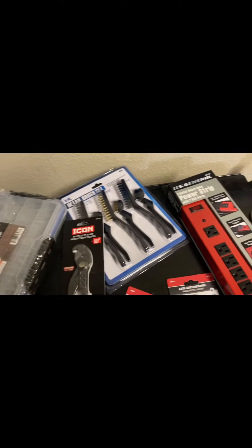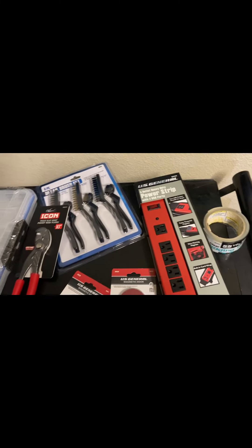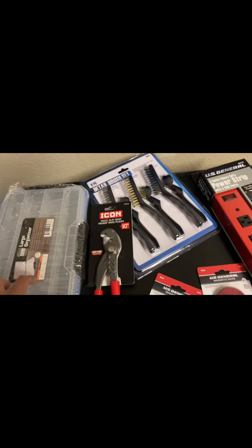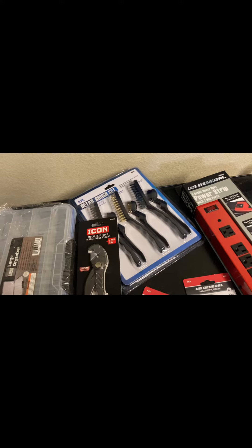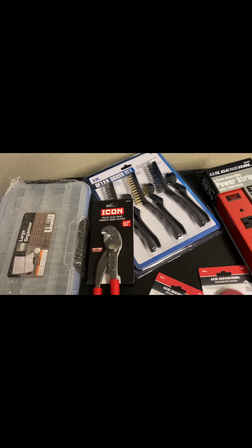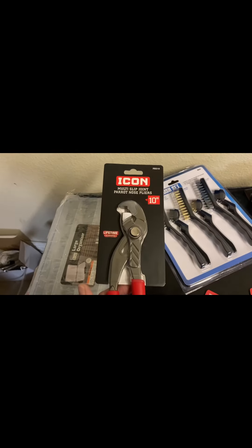Alright guys, it's Tool Haul from everyone's most loved and hated store, Harbor Freight. Went down there, had the $20 digital coupon, wanted to use that. So we'll go ahead and get right into it — the main reason I went there was to pick up these.